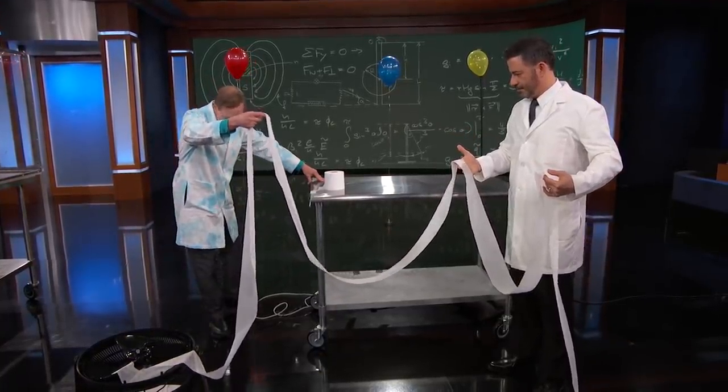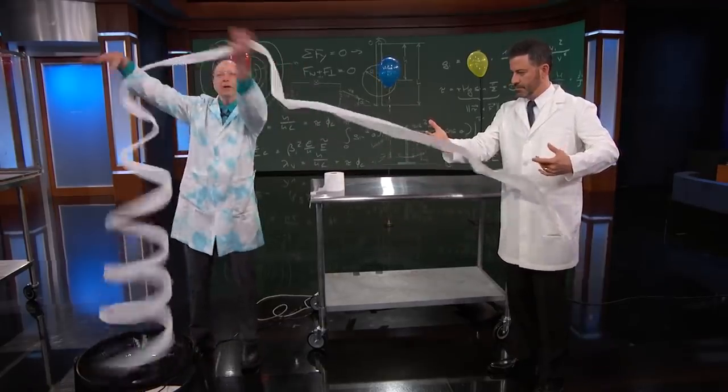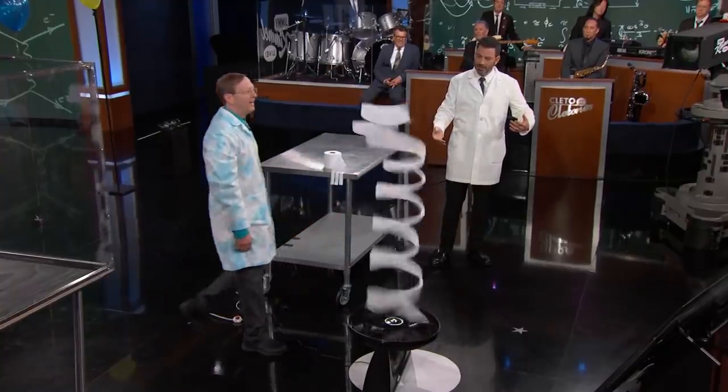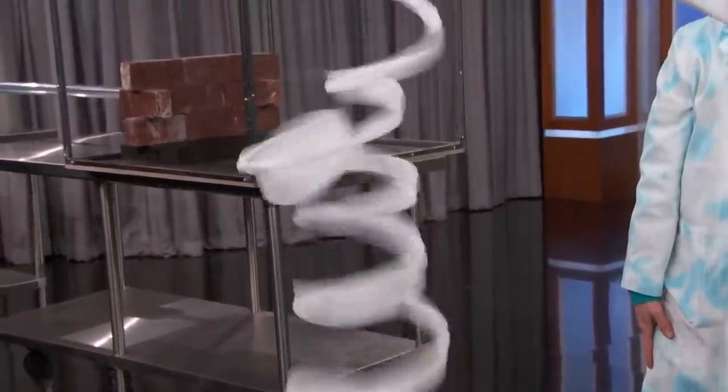All right, here we go. You ready? I'm going to turn the fan on and you're just going to let it slip through your hands. Let go, let go, let go! Wow. I like that. Isn't that cool? It is cool.